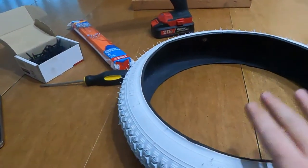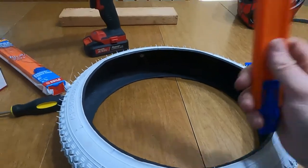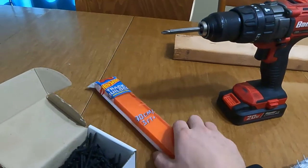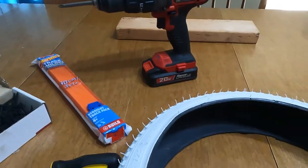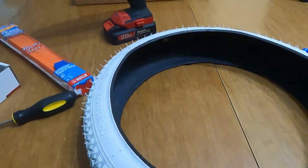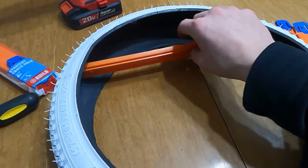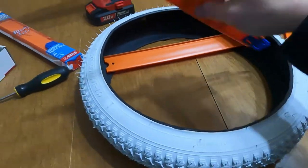So I've got a new tire — this is a new tire, not used. Got some Hot Wheels tracks, you can pick up some Hot Wheels tracks. Got some screws, a screwdriver, a drill, and a 2x4 we're not going to need. The goal here today is I want to make this like a Hot Wheels shelf, I guess you could call it.